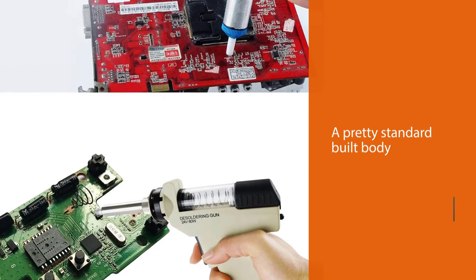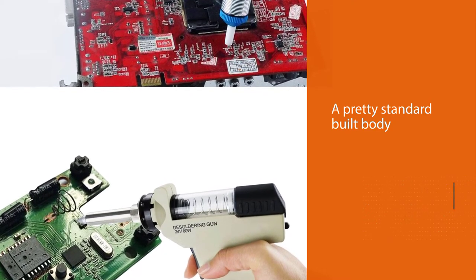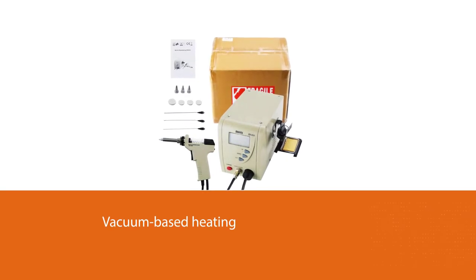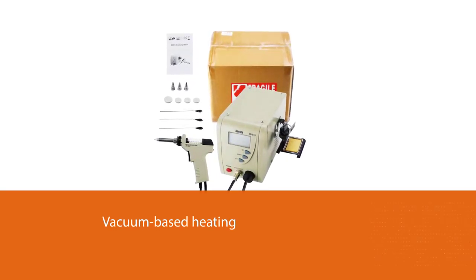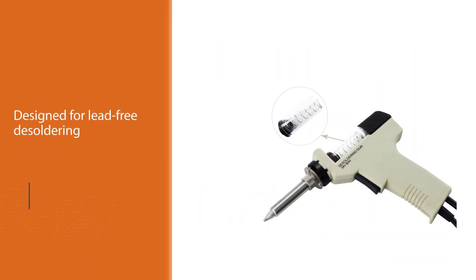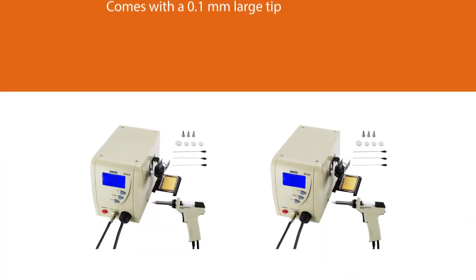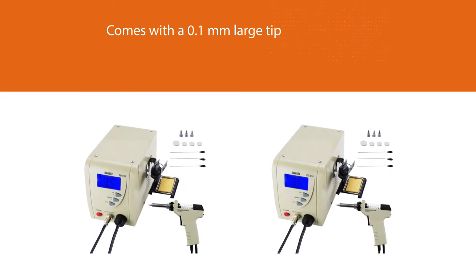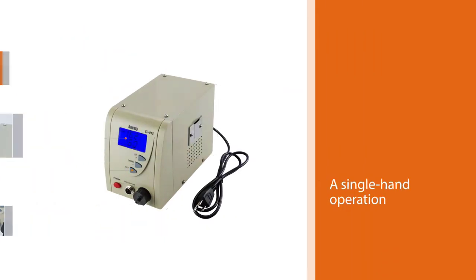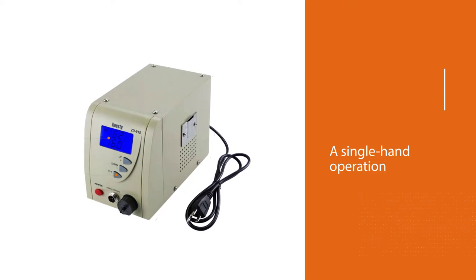Number two: the Pro Digital Vacuum De-soldering Station. It has a very standard built body with vacuum-based heating, quick in its function. It is designed for lead-free de-soldering in particular, but can also be used for other DIP components. The machine comes with a 0.1mm large tip that makes it easy to use even on the tiniest circuit boards, making it a great choice for all PCB boards. It features single-hand operation, and the suction power is very high, easily removing any hard solder circuits with great ease.